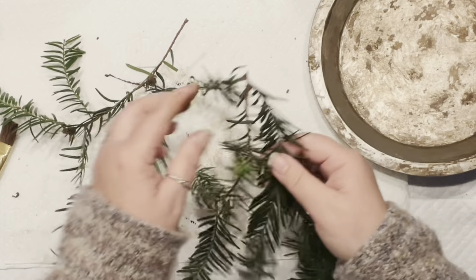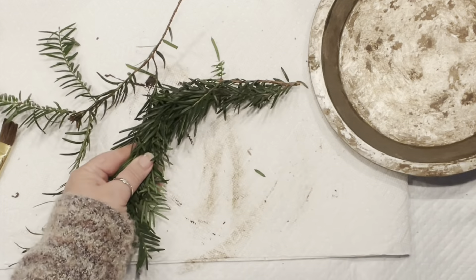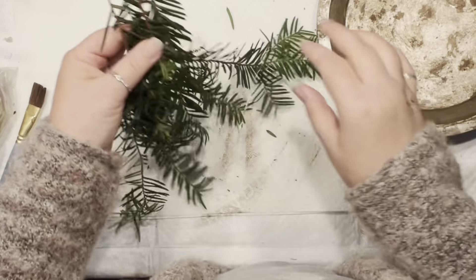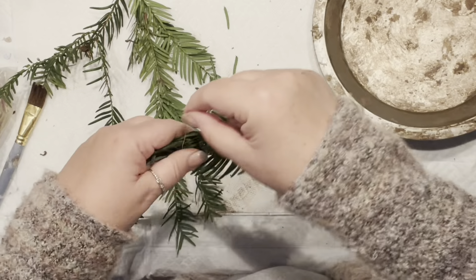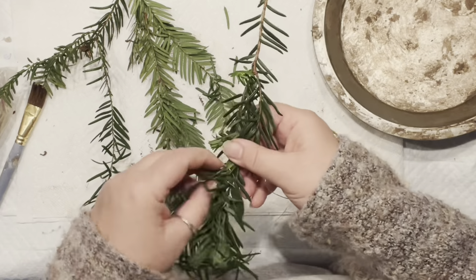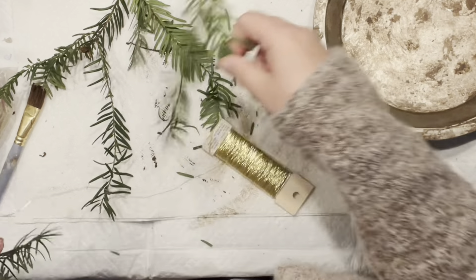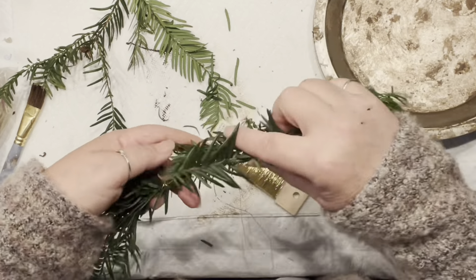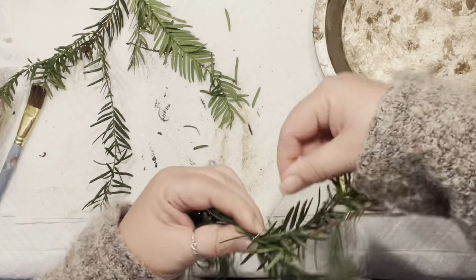I guarantee you a couple of hours later it's going to look better. So now my goal is to use the twigs that I had from the tree. Remember, I've been telling you about this tree — I absolutely love it. I had to jump to get some twigs from that tree since I've been using it for so many years. So now I'm trying to form a wreath. I wish that I had a pine piece — obviously if you have it around your house, go ahead and use that.